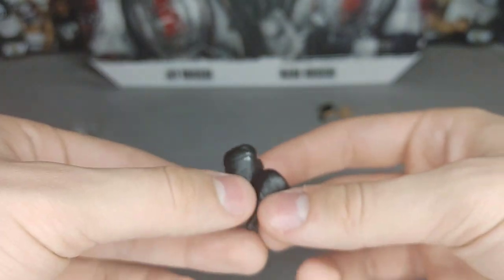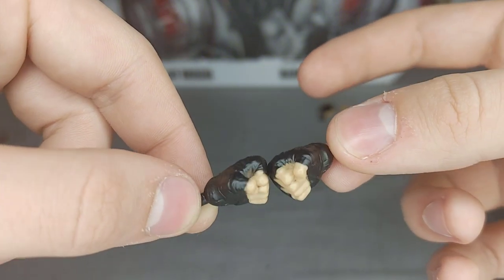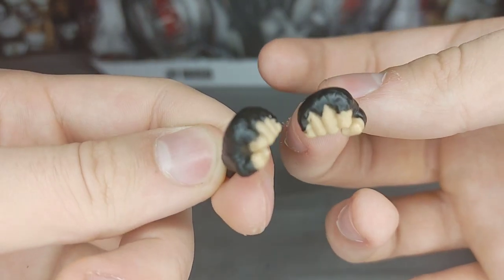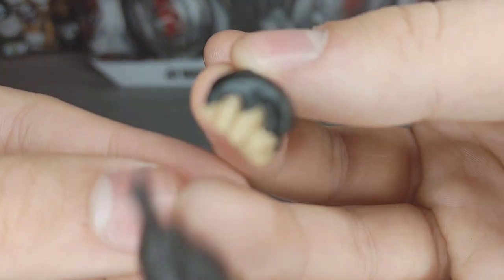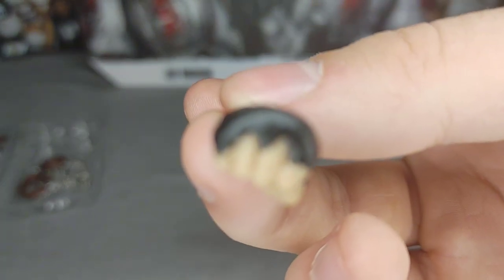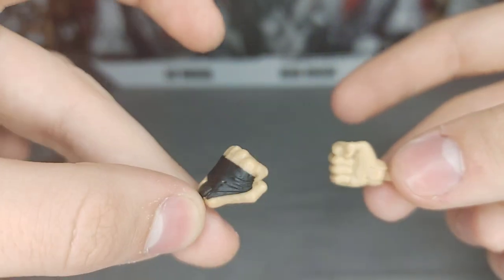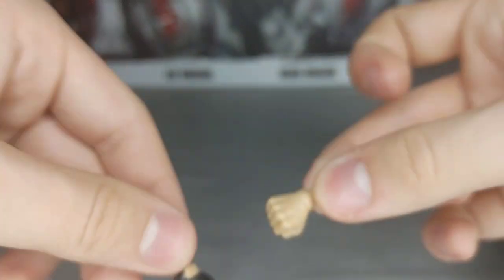Finally, they come with interchangeable hands. These are fisted hands for Jay Briscoe — they have sculpted fist tape or wrist tape, which is very nice. It's actually sculpted and looks like how a boxer or someone who tapes up their hands would actually tape their hands. For Mark, it comes with a black fisted wrist tape hand and a normal wrist tape hand. So those are all the accessories. Now let's get into the figures themselves.